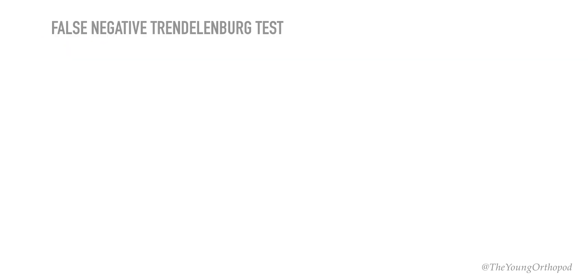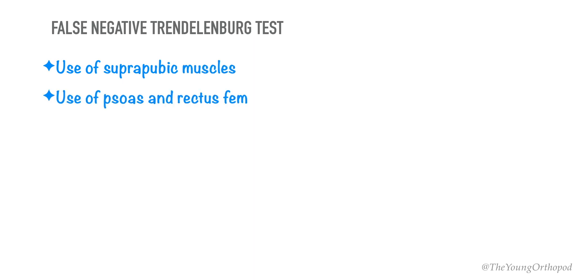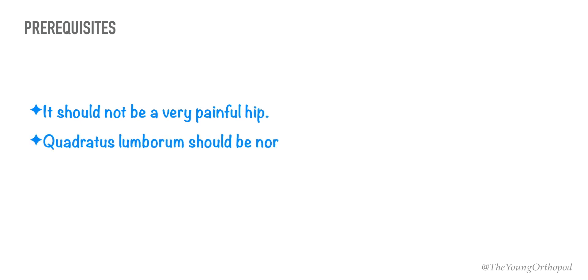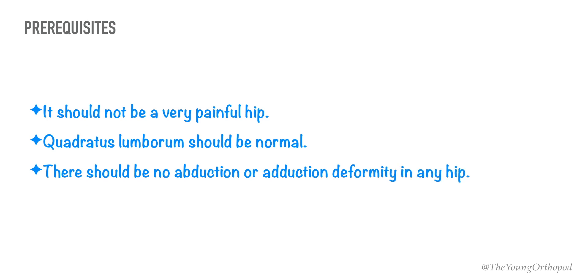A false negative Trendelenburg test may result from the use of suprapubic muscles and psoas and rectus femoris muscles to maintain balance. A painless hip joint, a normal quadratus lumborum muscle, and the absence of abduction deformity of the hip are a few of the prerequisites for performing this test.